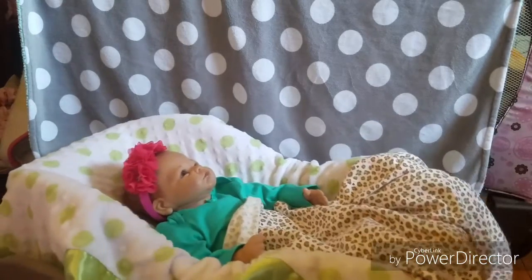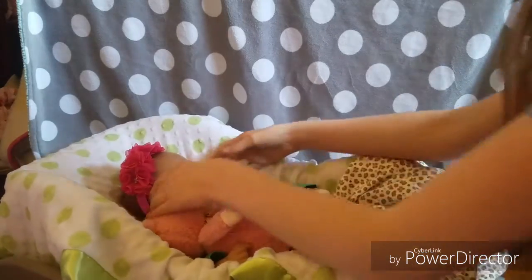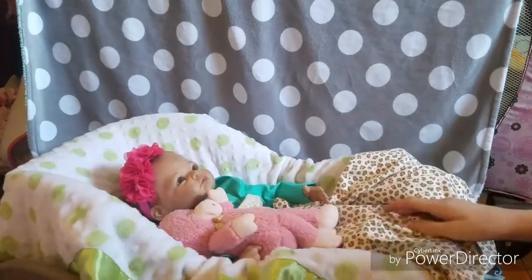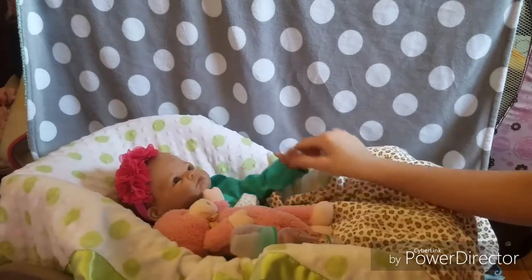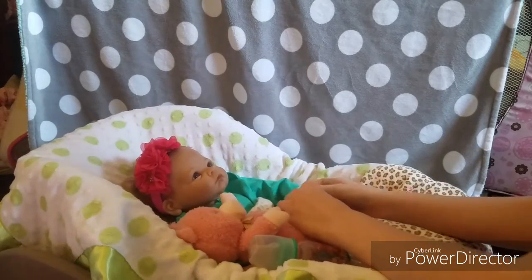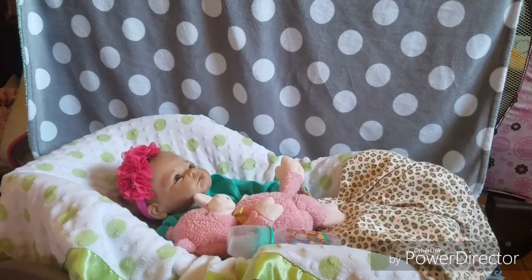When she's an awake baby, we're going to add a little toy, position her head to look at the toy, add a little bottle right there, and maybe put something in her hands like that.